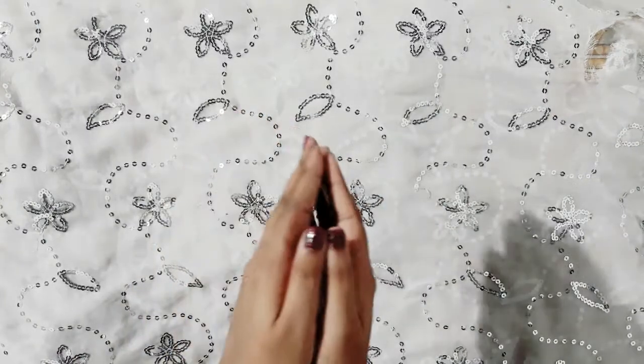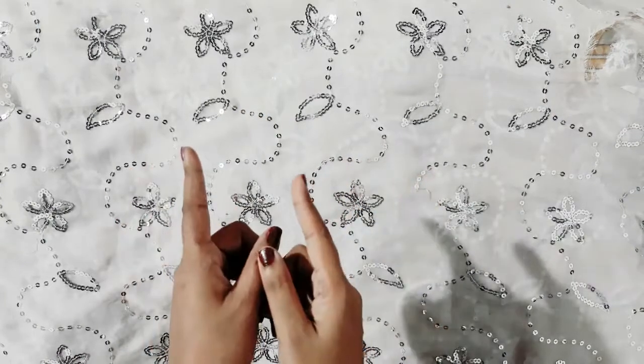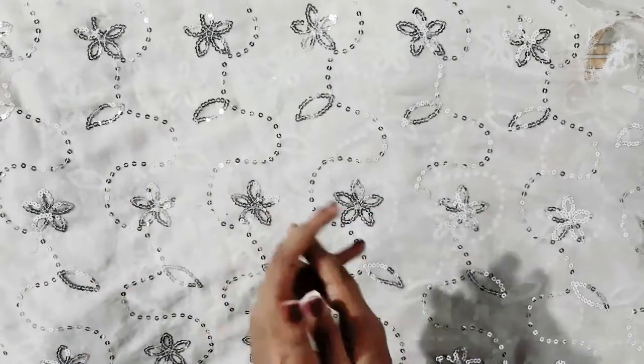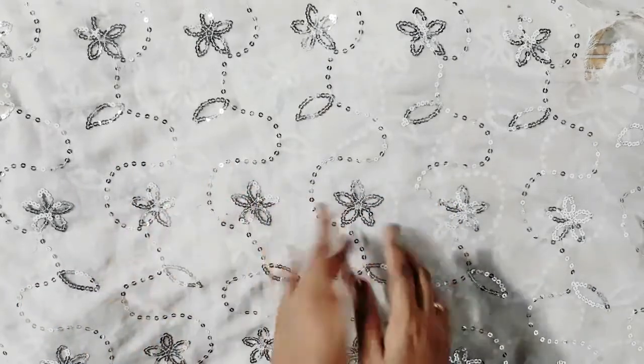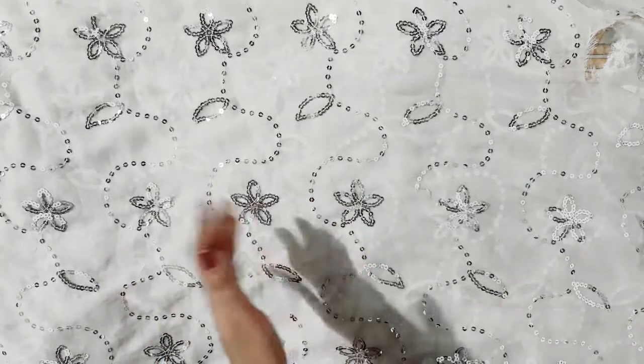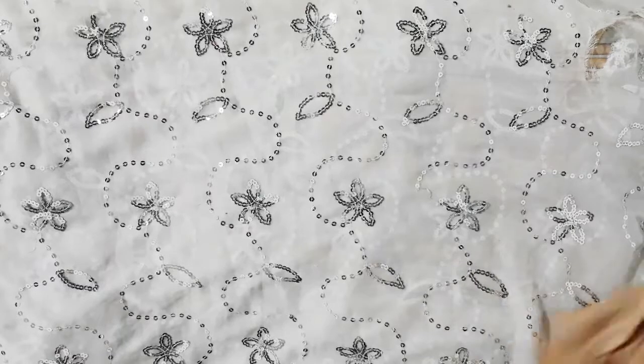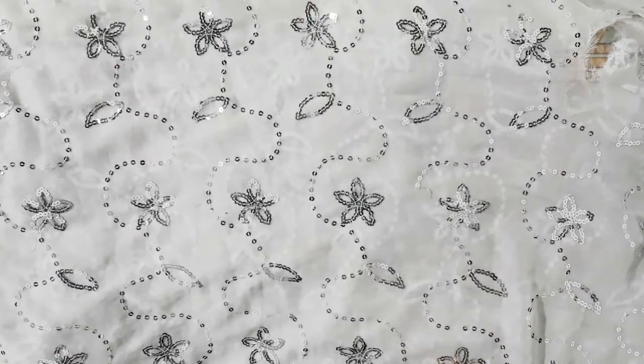Hey guys, welcome to my channel. Today I'm making this quick video for you, and this video is going to be very helpful. It's very easy and cheap — this is how to make a tummy slimmer at home. All you need is a skin-color leggings.